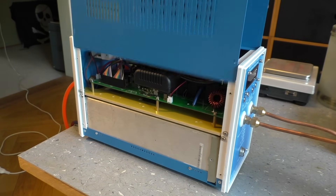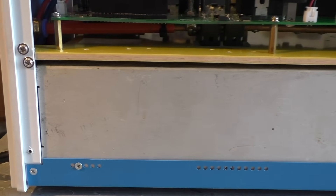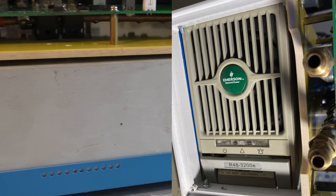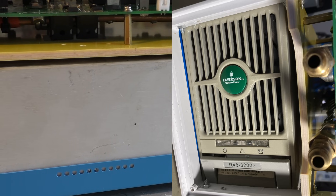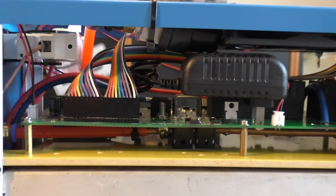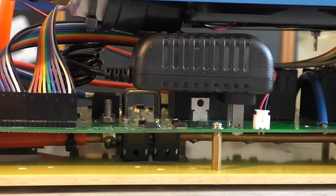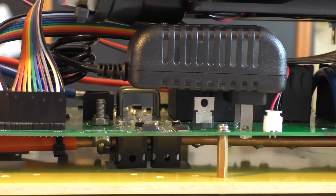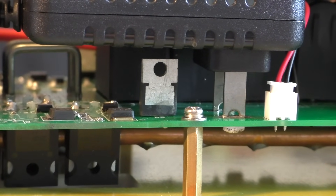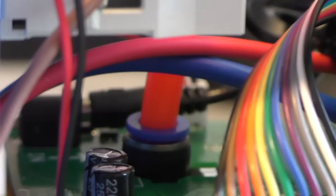The inside of the machine is pretty surprising — they cut a few corners here. For example, the power supply is a used power supply; you can clearly see all the scratches. It's an Emerson R48, so it's a 48-volt 3200-watt power supply. I don't know where that comes from. And the most surprising part is this little wall power supply they just soldered into the board. The board has soldering spots where this fits and it's just hanging there, not supported by any brackets — just hanging freely.